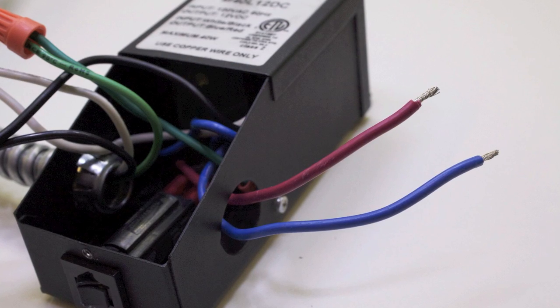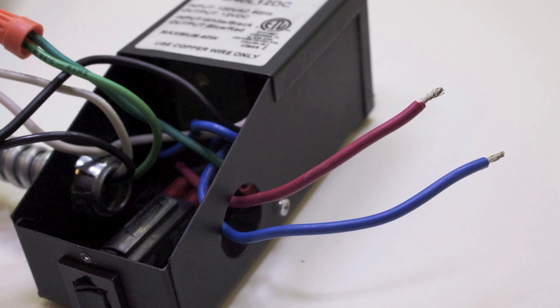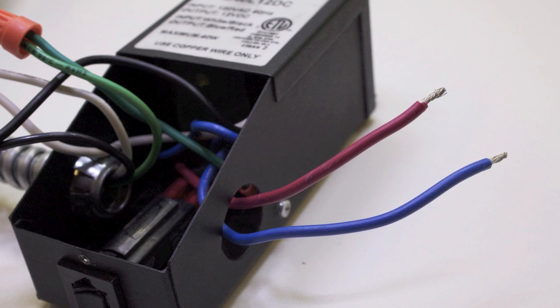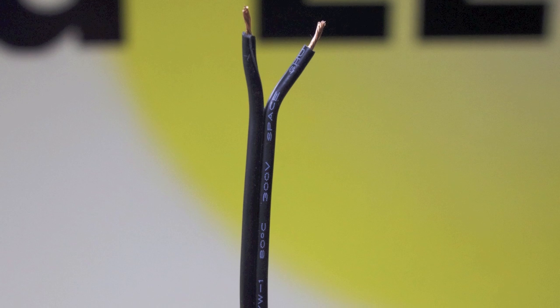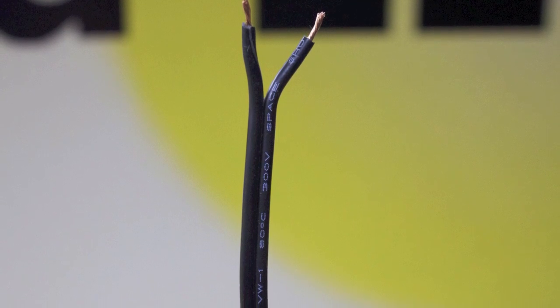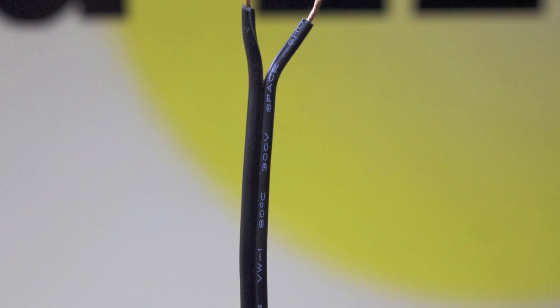Now we are wiring the low voltage LED wiring to the transformer. The 12 volt positive side is red and the negative side is blue. When wiring using Inspired LED cables, you are going to cut off one end of the connectors. Separate and strip the wires and look for the white lettering. The white lettering is going to be the positive side of the cable.